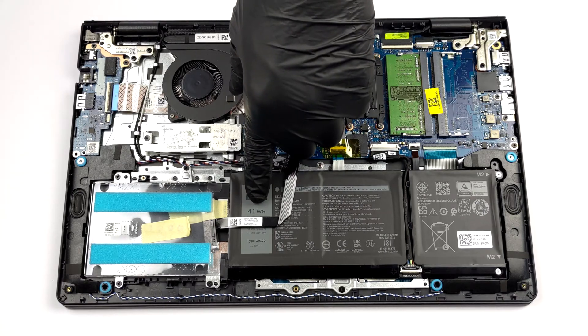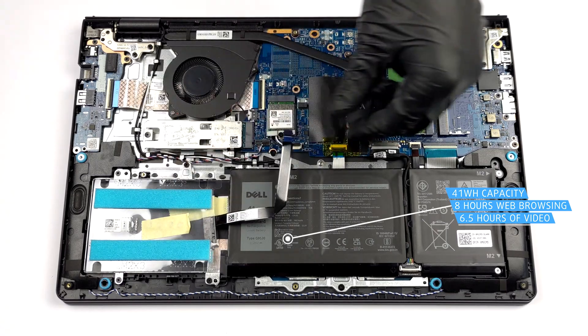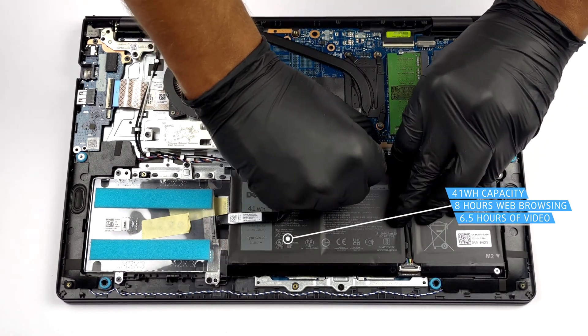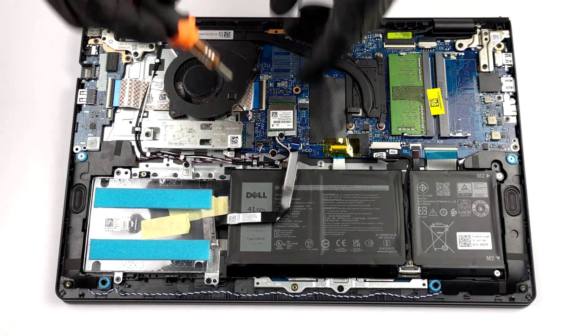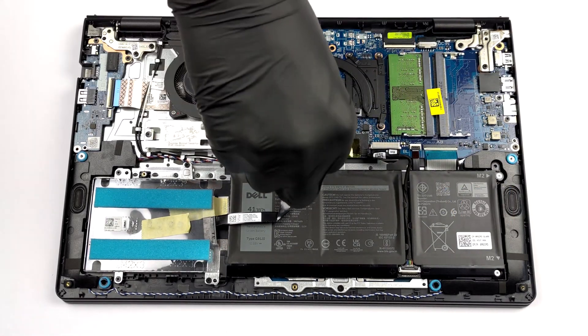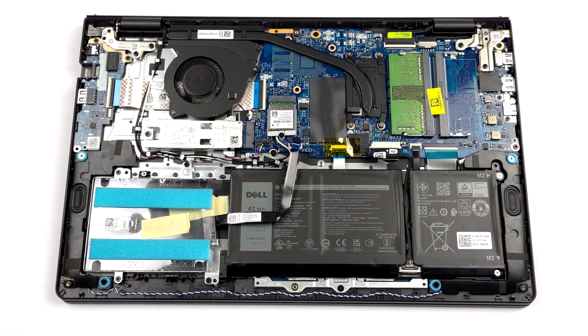Our unit is equipped with the smaller of two battery options. It has a capacity of 41 watt-hours and lasts for about 8 hours of web browsing, or 6 hours and 30 minutes of video playback. To remove it, unplug the SATA cable and the battery connector, and undo all three Phillips head screws keeping it attached to the chassis.